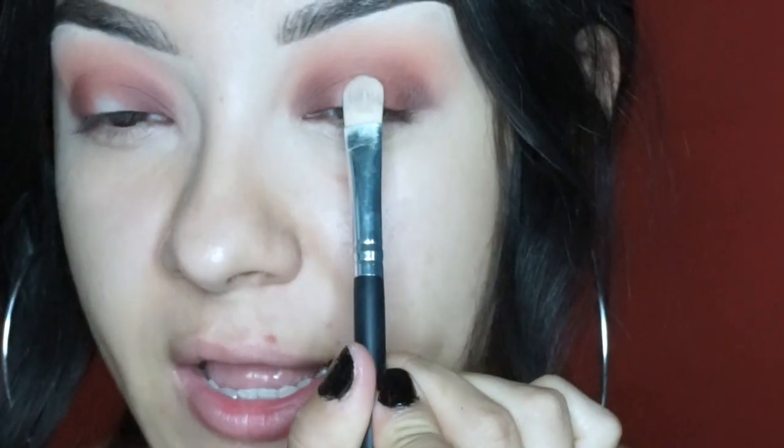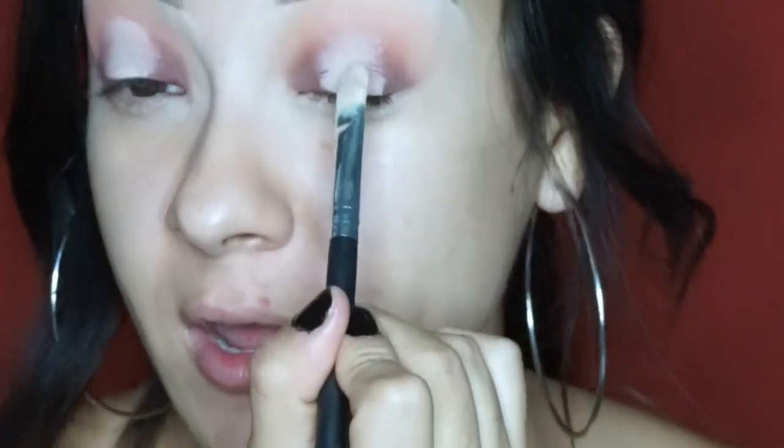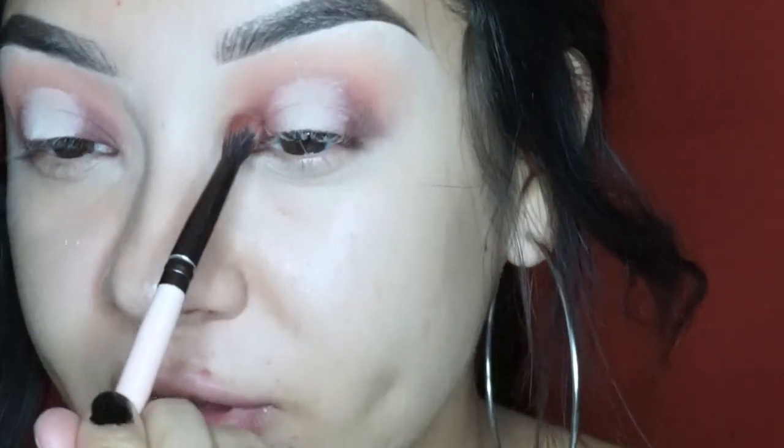I'm going to grab concealer and put it in the center of my eye so the color I apply there can stand out even more. Then I'm going to set that concealer with translucent powder using my Airspun. I'll go back with my brush and blend those edges out, grabbing more of that red ochre.